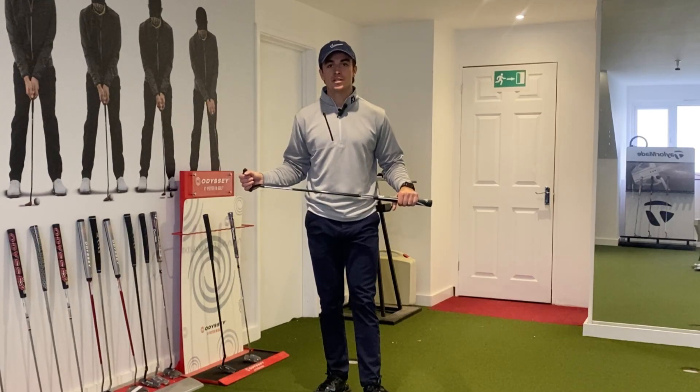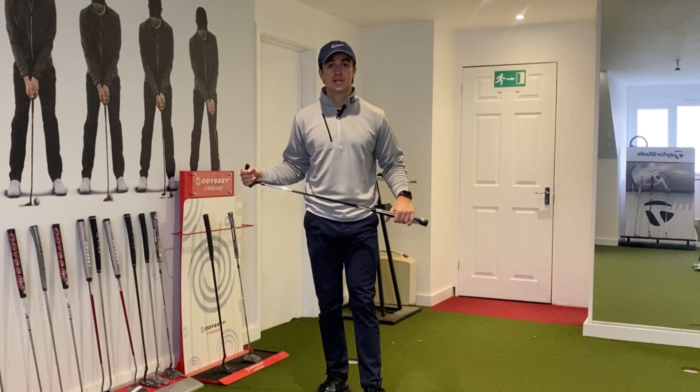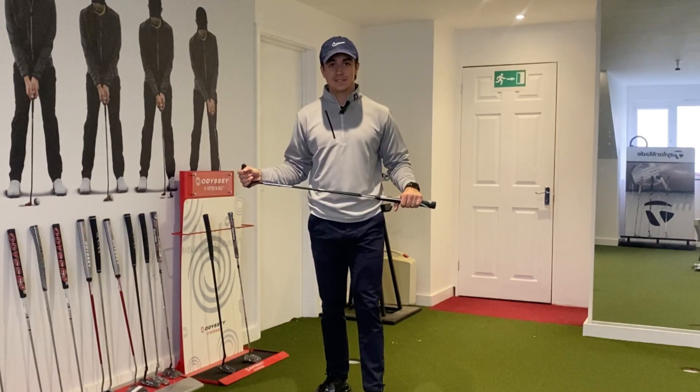Hello everyone, welcome to this next YouTube video. Today I'm going to give you a quick drill which you can do on your putting green to ensure that the line on your ball is looking straight at the hole. Let's get into the video.